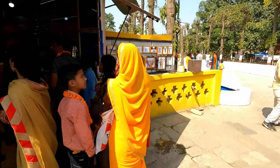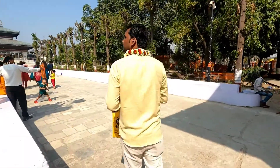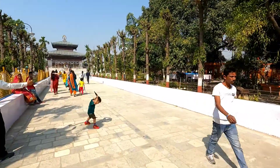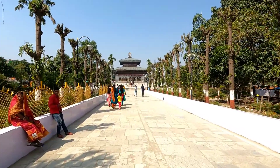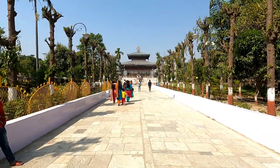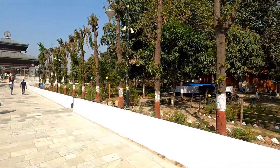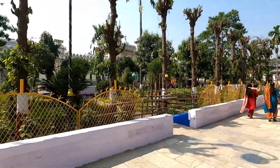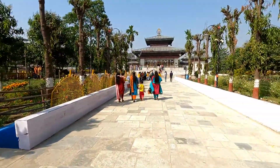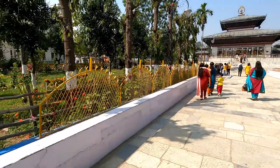So guys, I have come to this place. This is the temple — the Diva Mandap. We are going to see it in front. You can see this kind of view, and this is the temple. Let's go and see it on all four sides — it looks really good here.